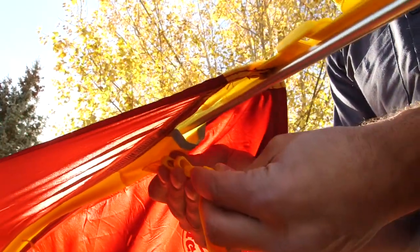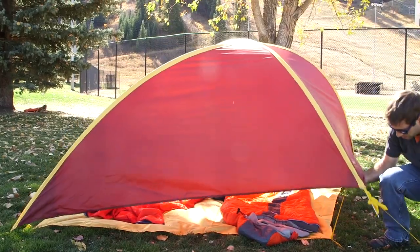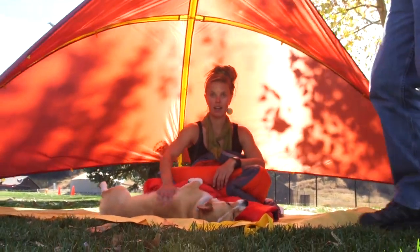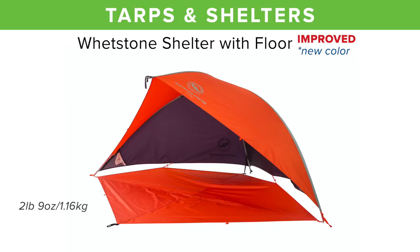Adjustable webbing loops at the corners of this clam style shelter allow you to adjust quickly as the sun moves or the rain hits. Rotate the shell with the sun for complete protection, or pull up the footprint using the adjustable webbing and wrap yourself up like a taco. This makes for a great ultralight overnight camp setup too.